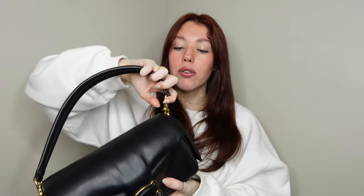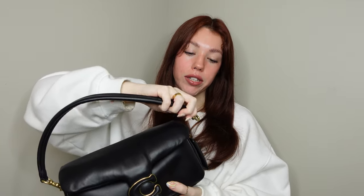Versatility on this bag is going to be phenomenal. You have multiple ways to wear it — as a shoulder bag, as a top handle, on the crook of your arm, crossbody with the strap, or detach the shoulder strap altogether and wear it as a clutch. You have plenty of ways to wear this bag, so when it comes to versatility it gets five out of five stars.